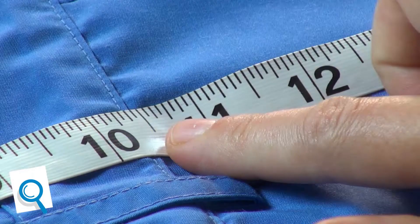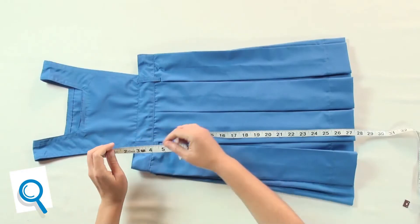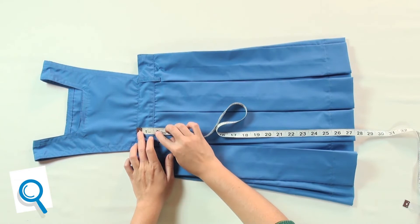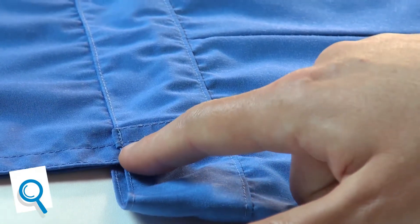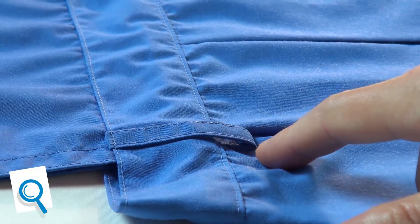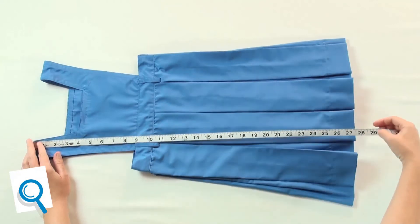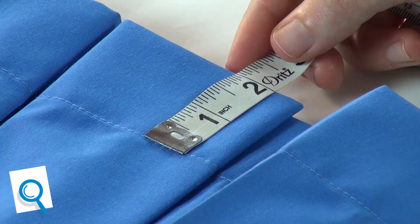Check if the front length is 10 and a half inches. Check if the waist circumference is 12 inches. Check if the waistband is evenly one and a half inch wide. Check if the belt loops are fixed in the right places and fixed upward in a straight manner. Check if the pleats are arranged evenly. Check the full length of the pinafore. Check if the bottom hem is 2 inches.